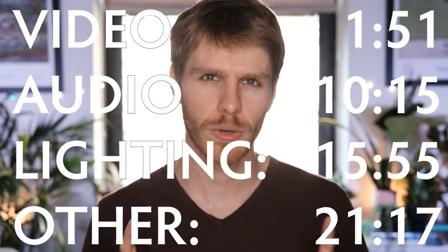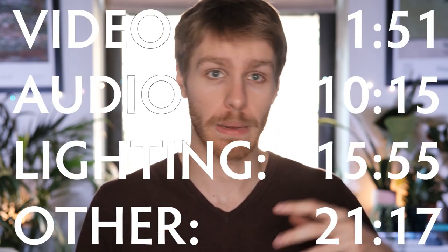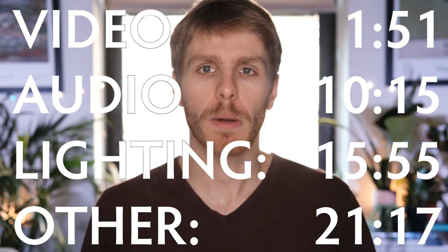Anyway, there is a lot to get through and not all of it is going to matter to everyone, so I am putting the timecodes for different sections on screen. If you only care about the audio or lighting or what have you, you can jump ahead to that.